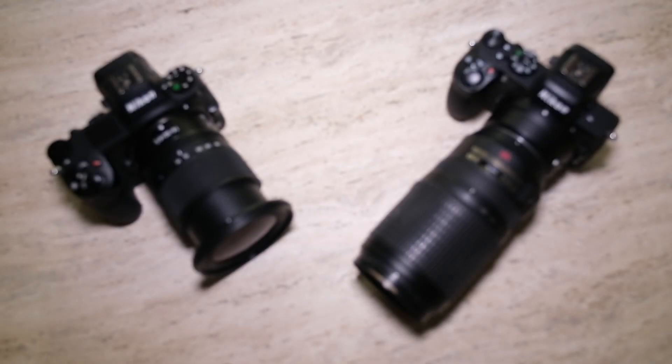What's up y'all, it's Project Photography back in another video. Today we're going to talk about why all landscape photographers should be carrying two camera bodies on them at all times.